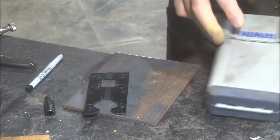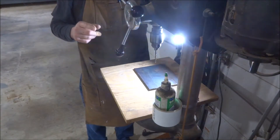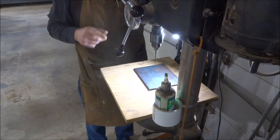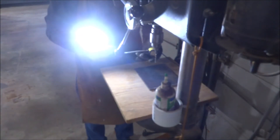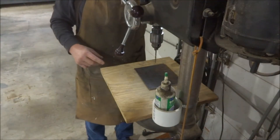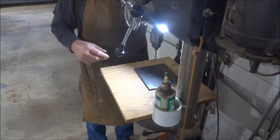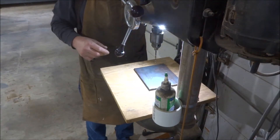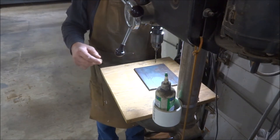Now let's go to the drill press and drill those out. If you guys need some light around your drill press or bandsaw, I bought some of these little sewing machine lamps. They have a strong magnet on them. They're not battery operated — they plug in so the batteries don't wear out, and they work great. Just a tip if you need one. Let's go ahead and drill these holes.